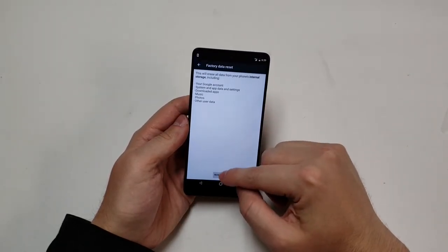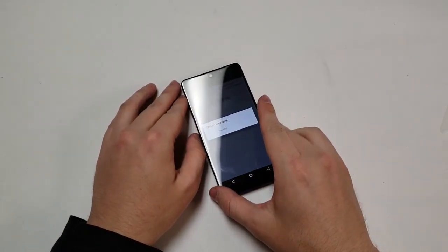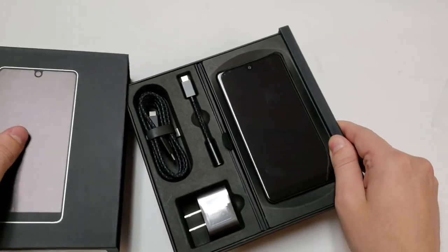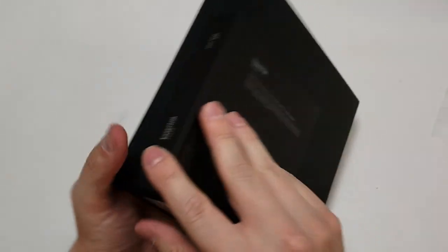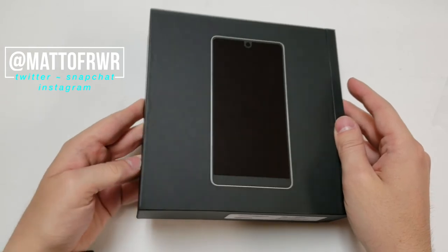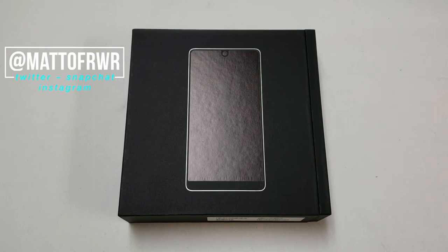I'm going to reset this because I want to set up all my stuff, install all my apps, and transfer all my information over. So let's put this back in the box — maybe we'll have a review in a couple days, we'll see. But yeah, that's it — that was the Essential Phone. If you have any questions, leave them in the comment section or on Twitter at Matt of RWR, and feel free to follow me on the social media list above. Subscribe to my channel so you can see the review videos when they come out for this phone, which should be in about a couple weeks. Also make sure to hit that bell button so YouTube reminds you of those videos. Thanks for watching.